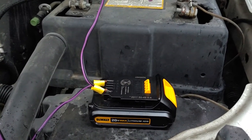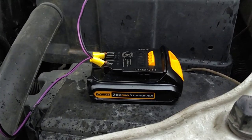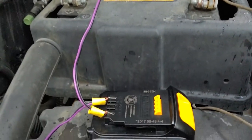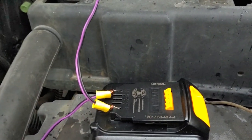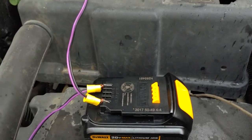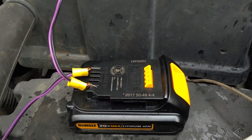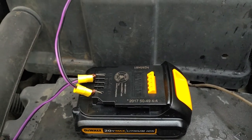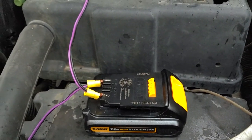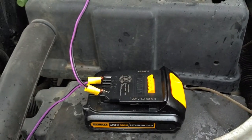Alright guys, so I got my drill battery — this is a 20 volt lithium DeWalt battery for my drill. I got it all hooked up. The only thing you've got to make sure you do is connect the positive to the positive and negative to the negative. Some batteries won't have the markings on them, so either get a tester and check the connections so you know you have the right ones.